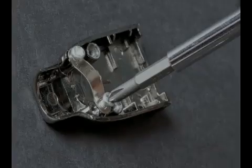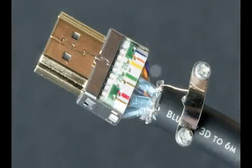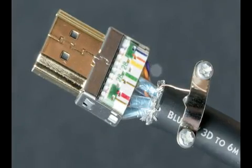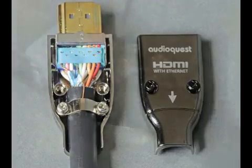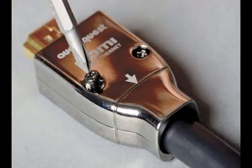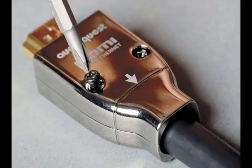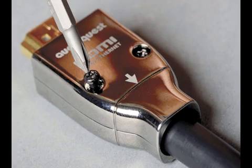Step 9. Prepare the shell by first removing the tooth. Wrap the drain wire over the tooth and trim the end of the drain wire. Insert the cable into the top shell. Attach the tooth onto the shell and snap on the outer shell and screw in place. Please note, make sure the directionality of the cable matches the arrow on the shell.